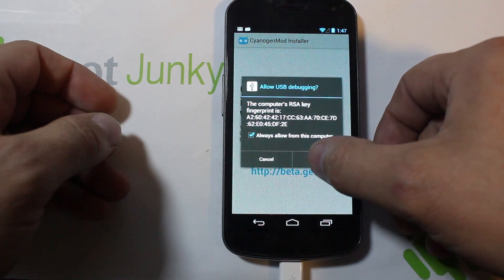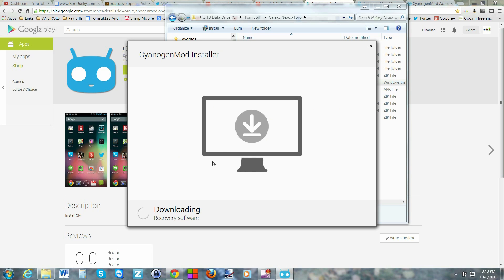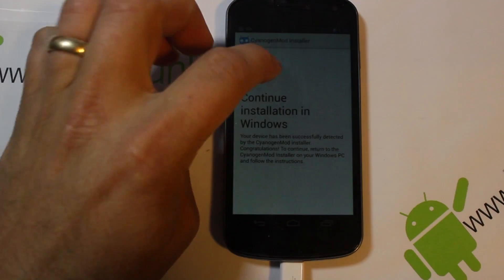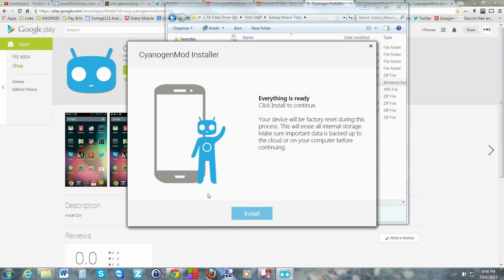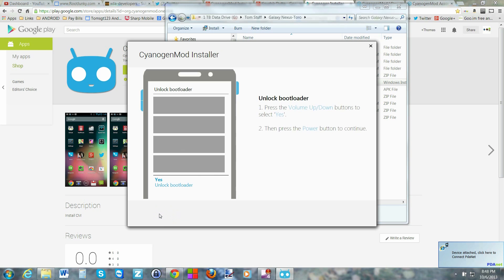It has gone ahead and connected and it's now downloading a recovery system and it's going to download all the files for you automatically - that is the beauty of this process. The phone over here is showing that you are connected and you're installing CyanogenMod right here on the screen of the device automatically. It does tell you it's going to factory reset, so back up any data, pictures, anything you don't want erased. Then go ahead and hit Install.